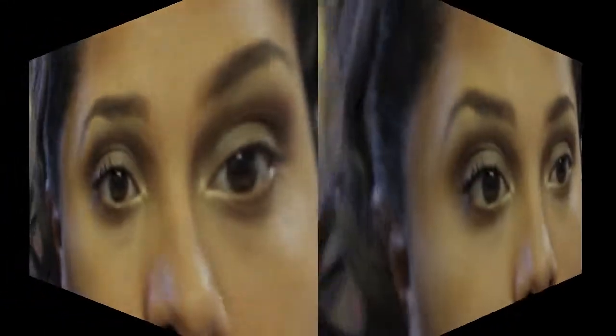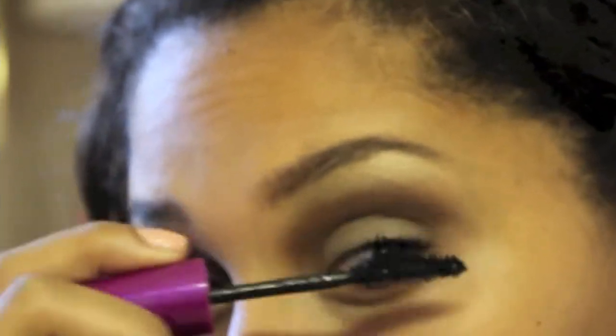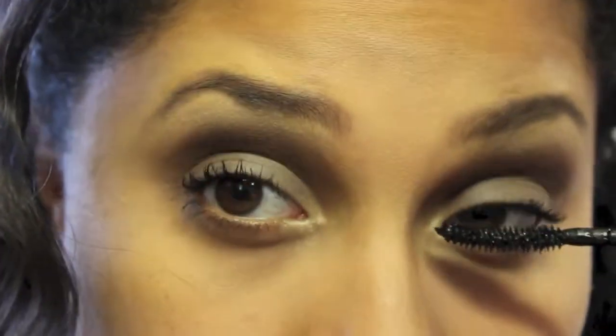I'm taking my Maybelline Falsies mascara and applying that to my lashes. Next I'm taking my Lash Accelerator by Rimmel London and applying that on top of the Maybelline Falsies mascara.